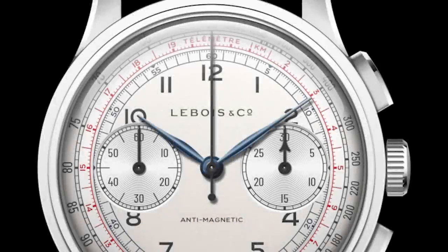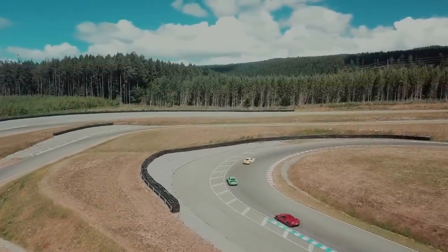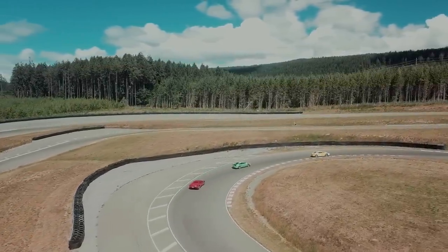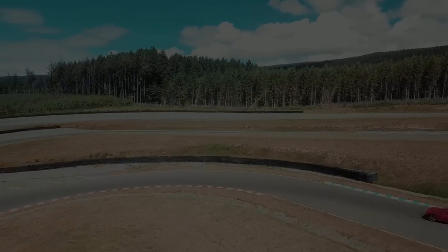Let's begin with the functionality of the chronograph. Let's take a very simple example of how to use that tachymeter scale, which you find there with the indication 'kilometers.' So we're measuring kilometers here. The method is very simple — you drive or travel a certain distance that you know. For example, you know that this racetrack in front of you has 1,000 meters. Or you see these milestone or kilometer stones along the road. And so you can measure 1,000 meters or 1 kilometer.